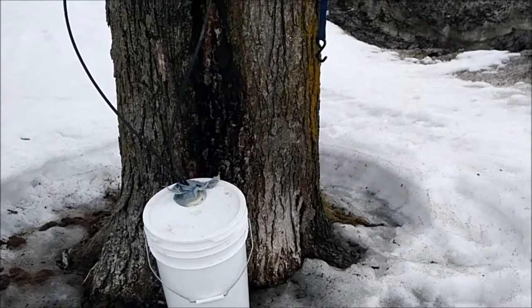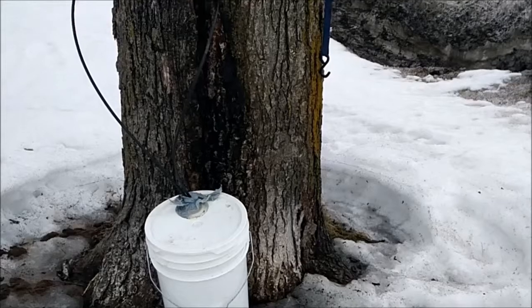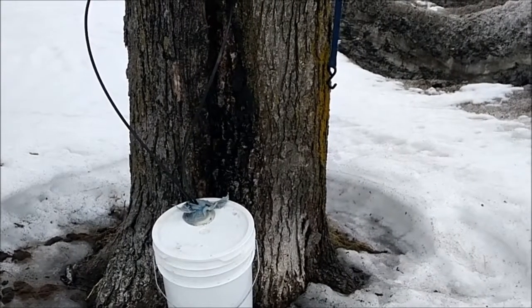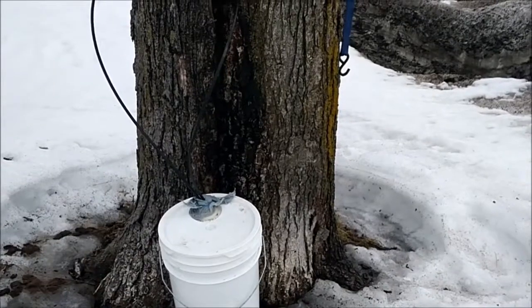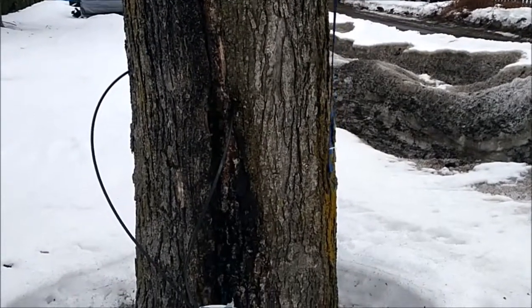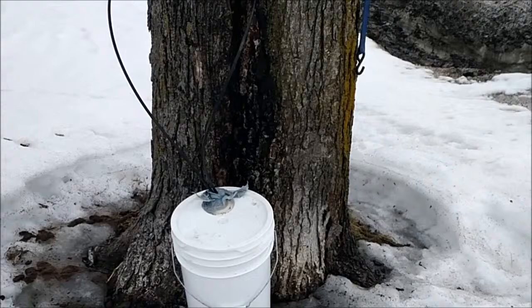It takes about five hours of boiling. I'm doing it inside — this is just for fun. I can't believe you can get something that tastes so good from a tree. I could even put a third tap on it on the other end but I haven't done it yet. I'm going to keep going and I'll show you what it turns out like.